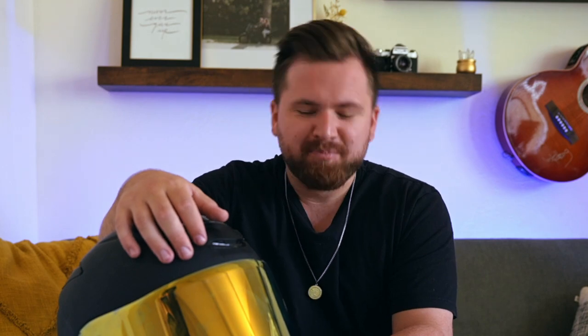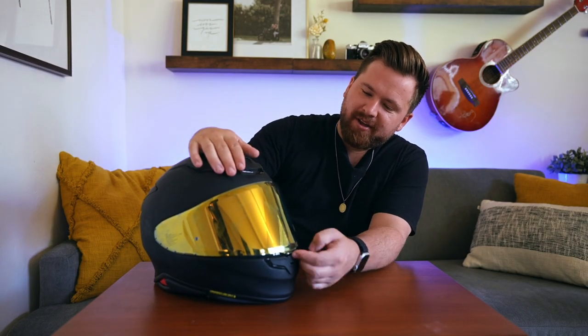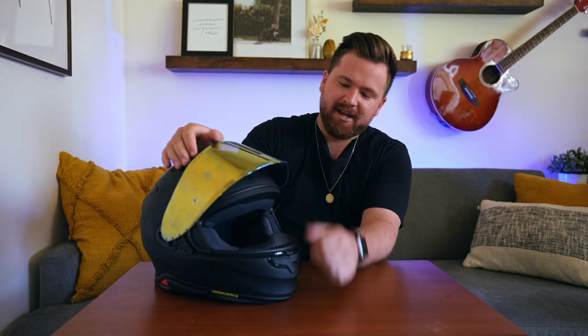Unfortunately, for this model specifically, those lenses have been sold out and they're not coming back for about another eight months as of the time of recording this video. So that's that — but I've got this cool gold one on here and it's pretty nice, I do like it.